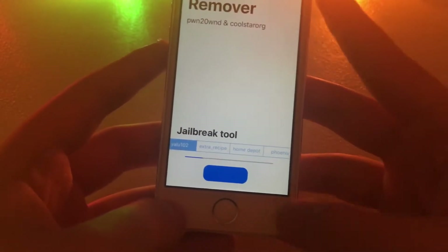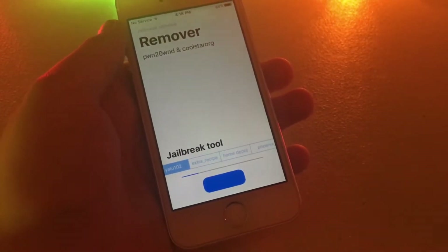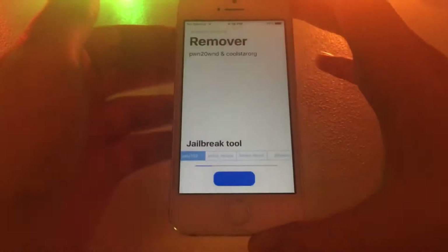I'm going to click Yalu because that's the one I'm on right now. You're going to want to click on Jailbreak. It's going to go through this process — I'm going to do a time lapse of this, so let's start.